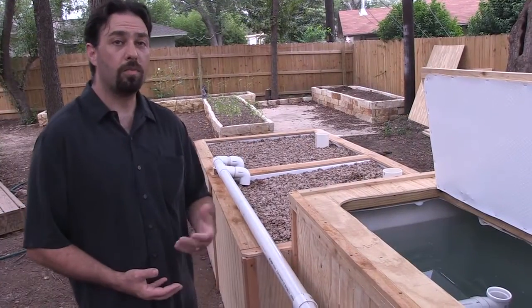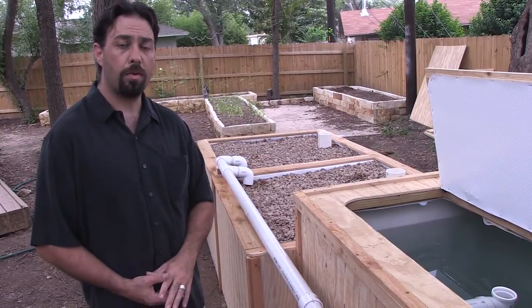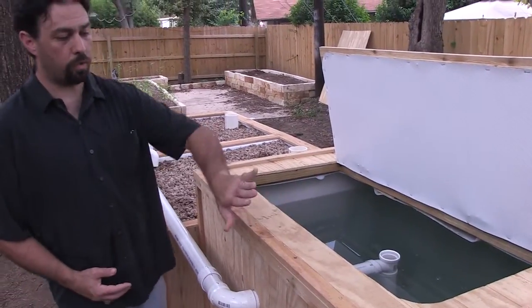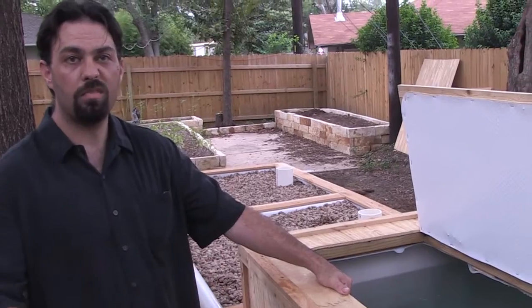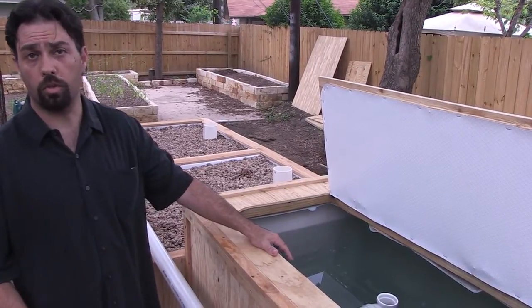This backyard system is much bigger than your average system, but it has the same basic components that any aquaponics system has. We have a fish tank — a 250-gallon IBC tote that we've put insulation and siding around. This 250-gallon tank will hold somewhere between about 40 to 60 pounds of fish. Any freshwater fish will work, even ornamentals such as goldfish and koi.